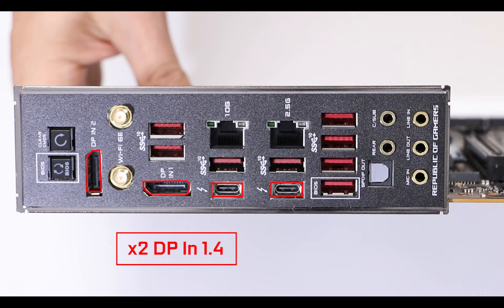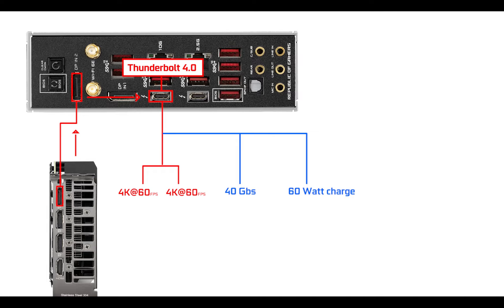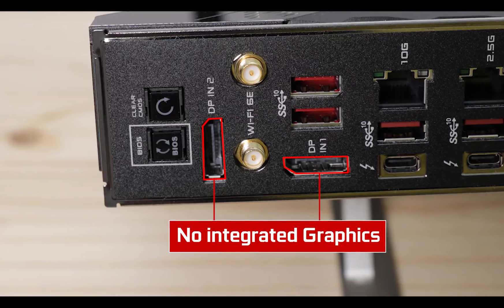We also have two DisplayPort 1.4 outputs linked to the Thunderbolt 4 ports. You connect your GPU to the DisplayPorts and the video signal comes out through the Thunderbolt 4, which can also provide up to 40 gigabits per second of data transfer and feed two different 4K screens per Thunderbolt 4 port — so that's four screen outputs in effect. This makes the motherboard especially great for content creators. Note that like all other Crosshair 8 motherboards, there is no integrated graphics output — you will need a video card regardless.